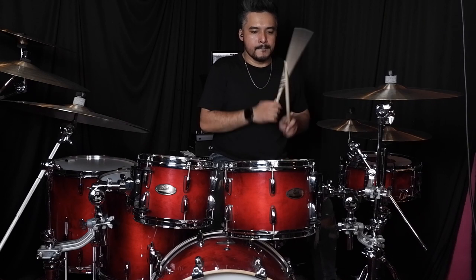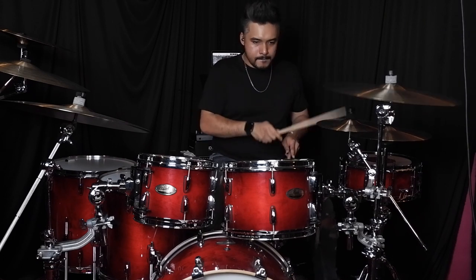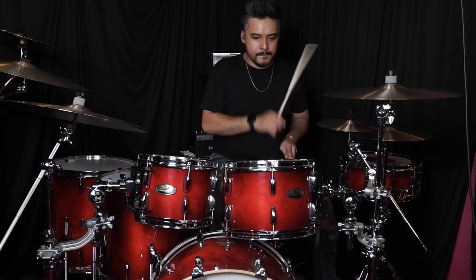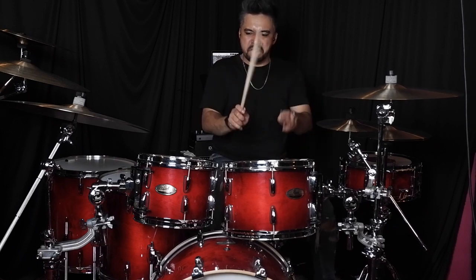Hi, I'm Faiz from Drama Band and I play Pearl Drums. The kit you see behind me are the Session Studio Select Birch Mahogany in Antique Crimson Burst.